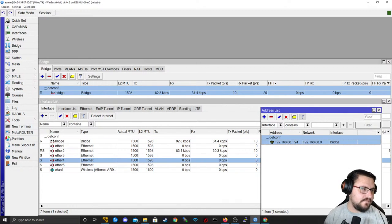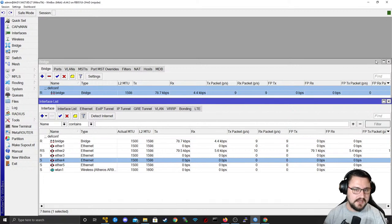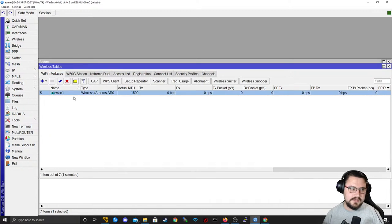For example, two laptops connected to ether3 and ether4 with IP addresses in the 192.168.88.0/24 range could communicate directly with each other without using the MikroTik as a gateway, because the traffic would be switched, not routed. WinBox is also great because it's very user friendly. If you've worked on Cisco IOS or Junos command line before, you know it can be intimidating. WinBox is a graphical user interface where you can navigate by just clicking.